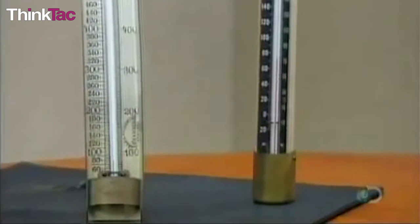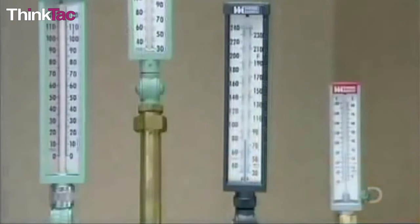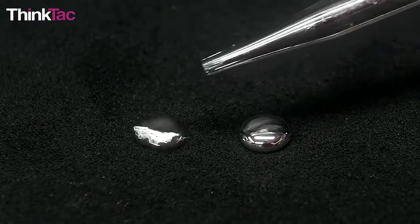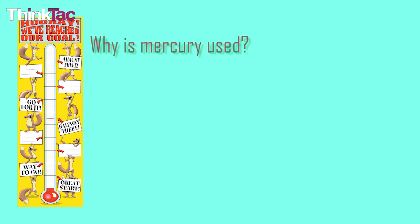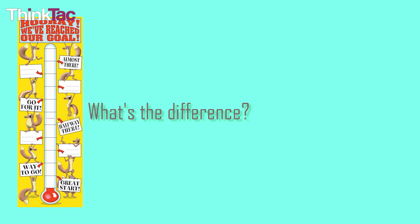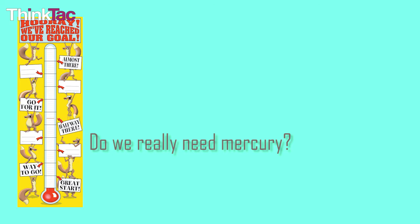If you've read anything about a thermometer before, you must have come across the fact that they are made of mercury. But we made this thermometer without the help of mercury. So why was it used at all? How are thermometers manufactured? What is the difference between the one we made and the ones we see in the market? Do you actually need mercury to make a thermometer? And what are the different types that exist today?